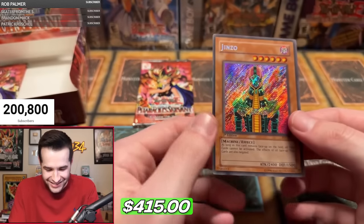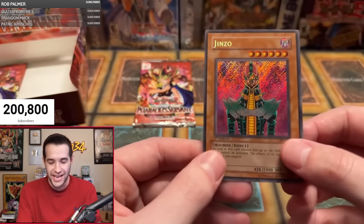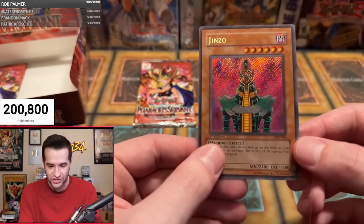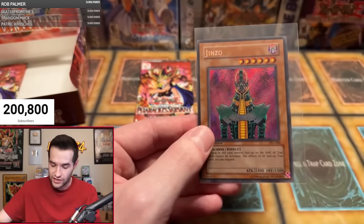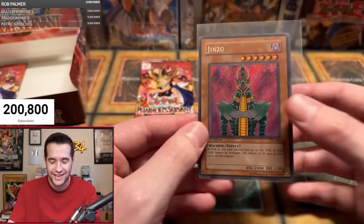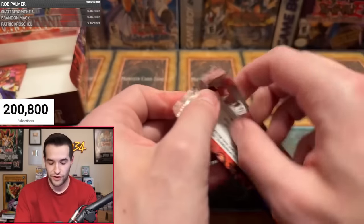Yes! The Jinzo secret rare! Michael S has pulled it! Secret Rare Jinzo First Edition — and the centering is pretty okay on it, it doesn't seem to be terrible, just a little bit off. Jinzo secret rare — Michael S, congrats! I'm sure he's happy now. Two out of six, Jinzo pull — that is insane! One more Pharaoh's Servant pack for Michael S.